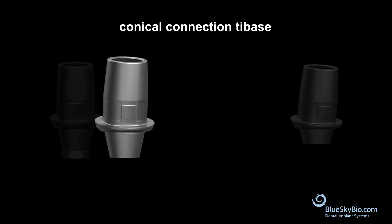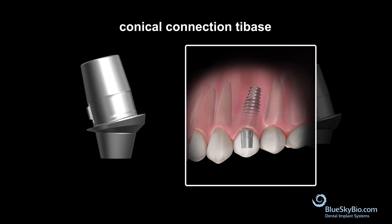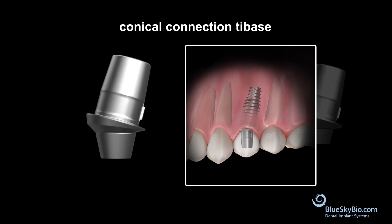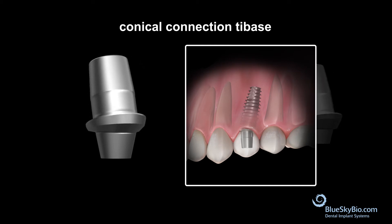The conical connection tie-base is used primarily for temporary restorations. With no hex, you don't have to worry about hex timing during placement, allowing you to make a restoration ahead of time. You can spin it freely into the ideal position, making it more forgiving of the timing of your surgical positioning of the implant.